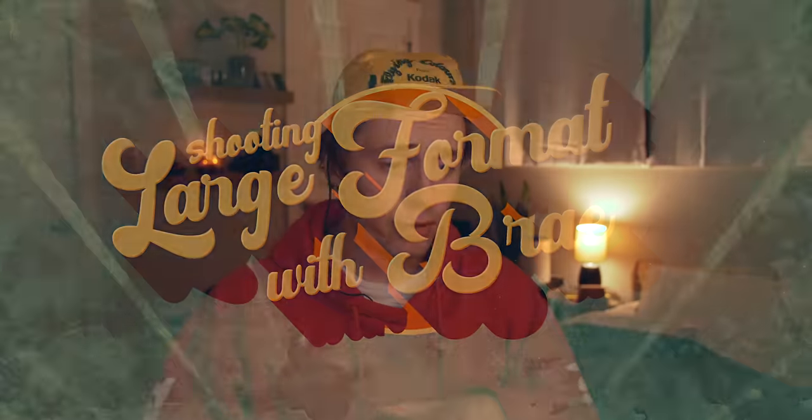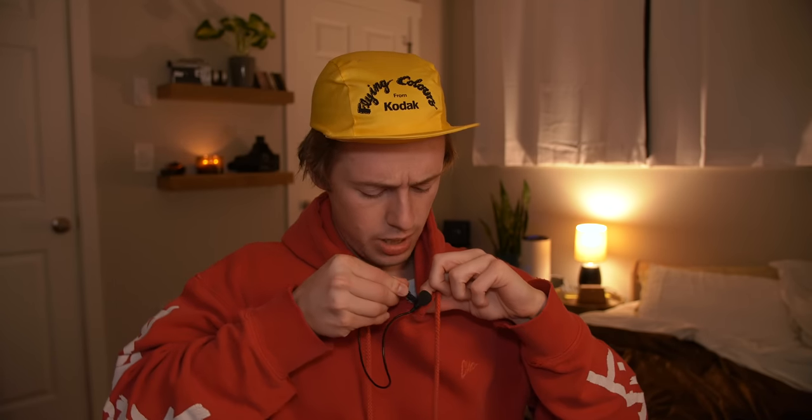Alright ladies and gentlemen, I really wasn't planning on getting high during the intro sequence, but I suppose I've had worse things happen to me. Also, if you're wondering why the microphone is still clipped to my hat up here, it's because the audio sounds way shittier whenever it's clipped to my shirt. So we're going to roll with the mic clipped to the hat strategy.